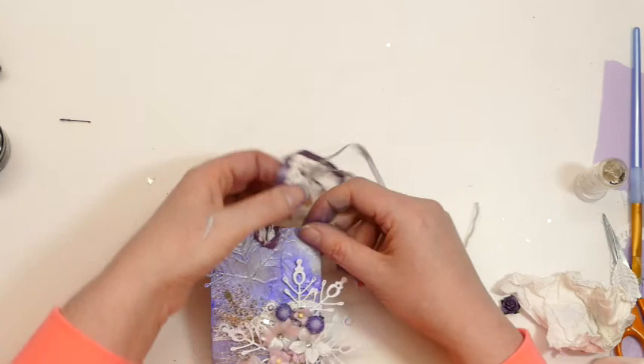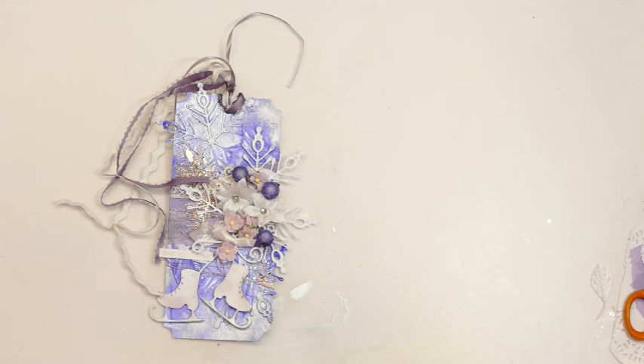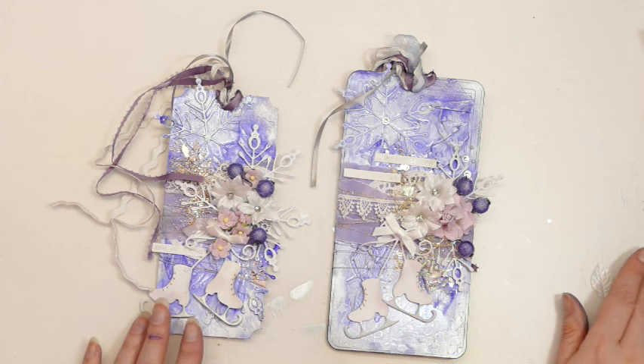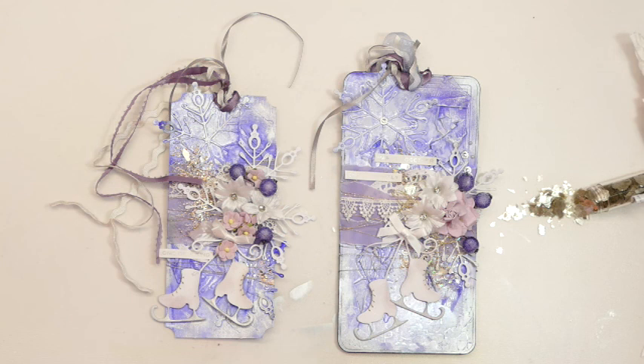There we have it - I'll try and clear my desk a little bit. So there we go - one mixed media tag using gorgeous Pokediddles dies, inspired by the amazing Torvill and Dean. I hope you enjoyed this, and if you're a Dancing on Ice fan like myself, I hope you enjoy the series. Thank you very much for watching and I'll be back again soon. Take care, bye!